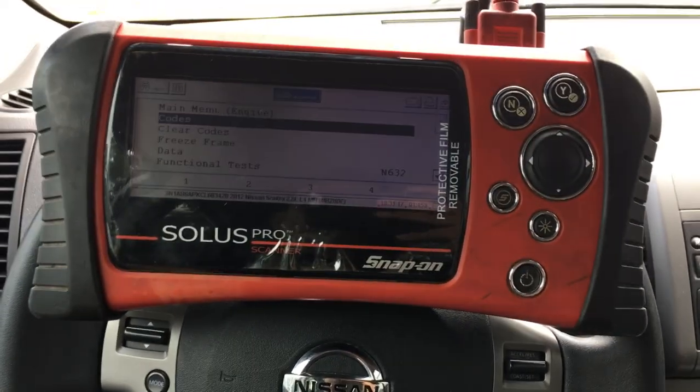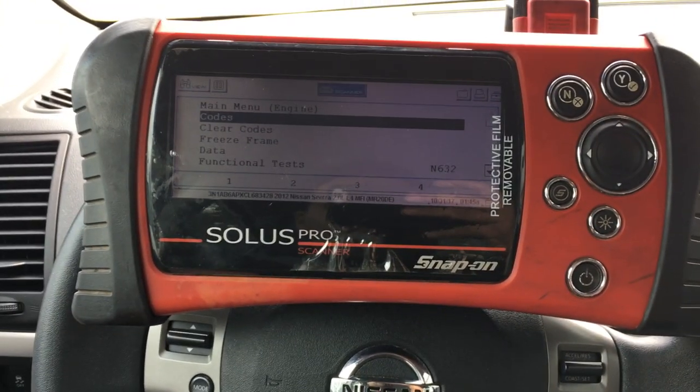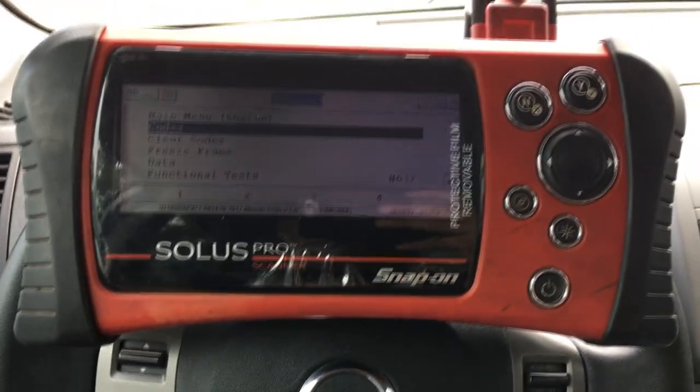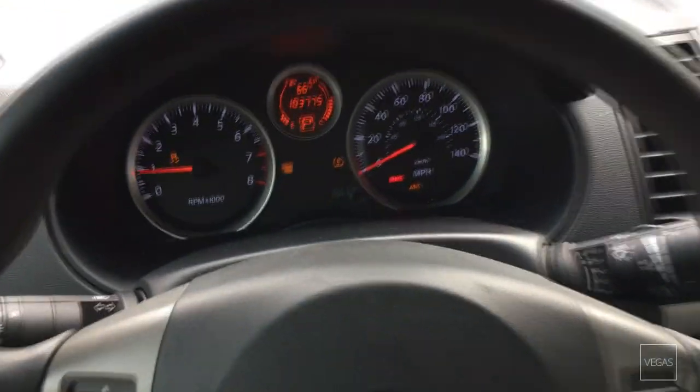Hey guys, what's up? It's Eric with Advanced Level Automotive. I'm over at my buddy's shop today, picking up a 2012 Nissan Sentra. This car, they've had it for a couple weeks now, and it's having problems with the speedometer not working. It's got a check engine light, it's got the ABS light. Let me go ahead and just show you what we've got going on here.